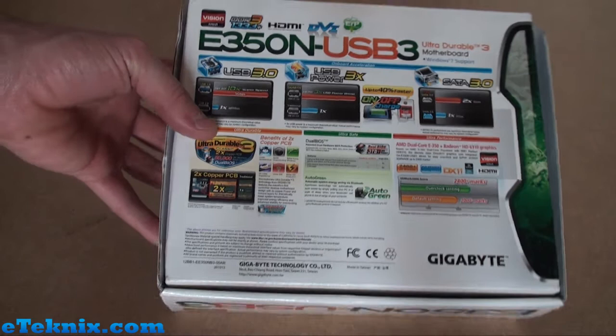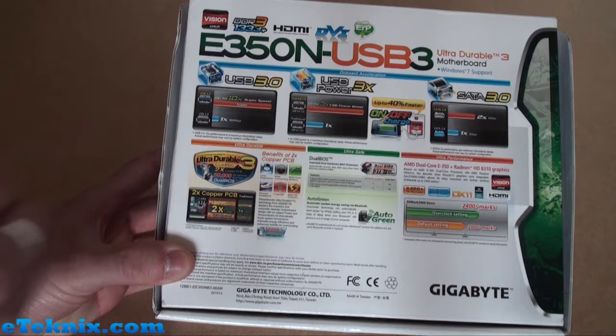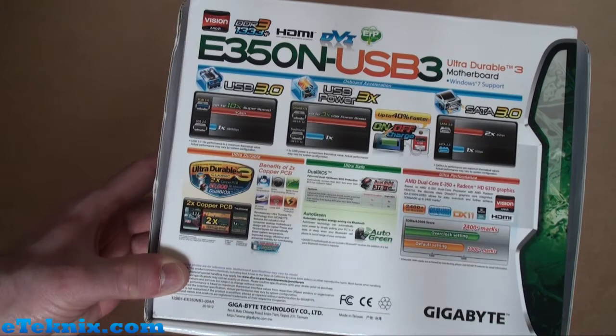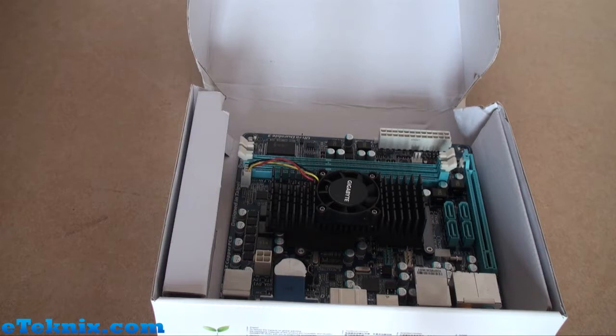If we turn the box around, on the back is where you'd find all of the information on the features in a little bit more detail. We have USB 3.0 with a comparison showing it's up to 10 times super speed versus USB 2.0, USB Power 3X with a small chart, the on/off charge feature and SATA 3.0. It also talks about how this board is ultra durable, ultra safe and has ultra performance when you look at overclocking. So let's open it up and see what comes included.